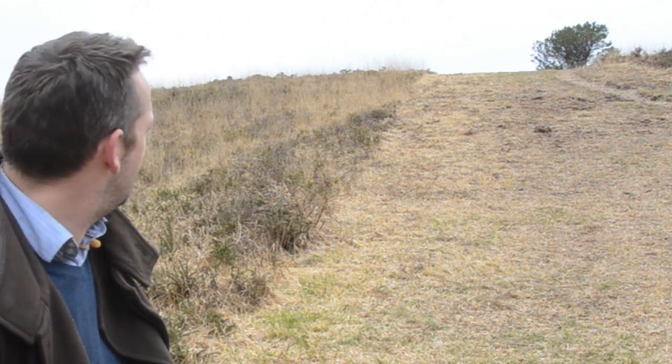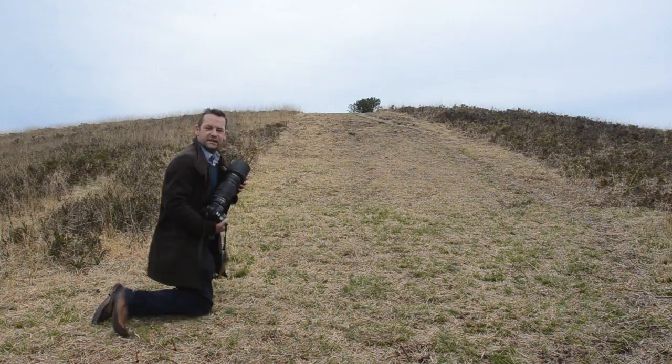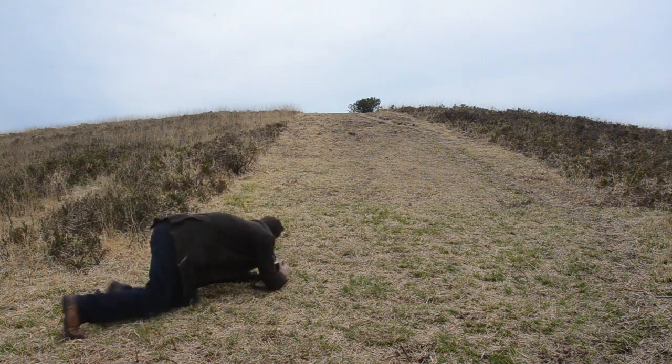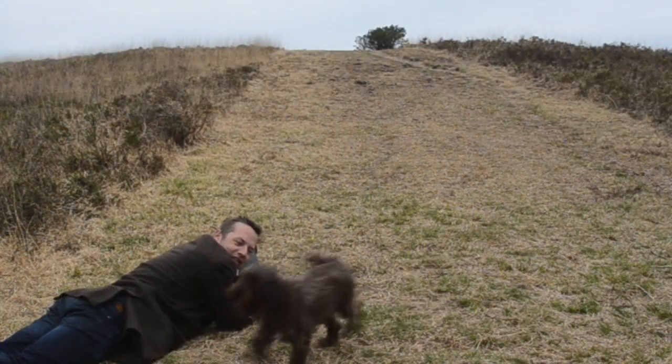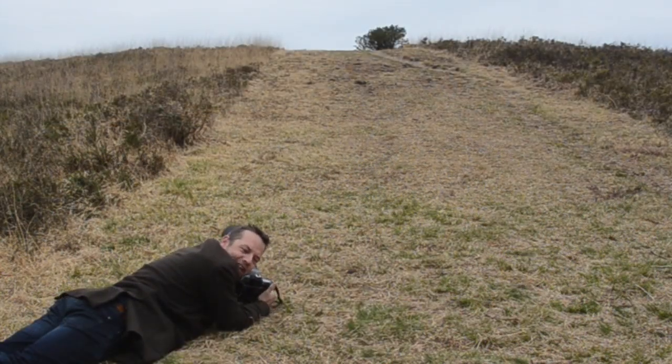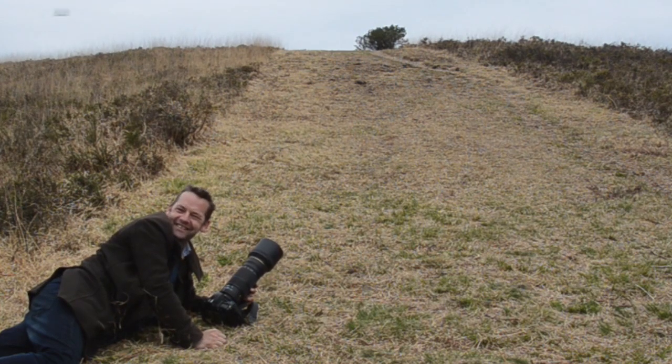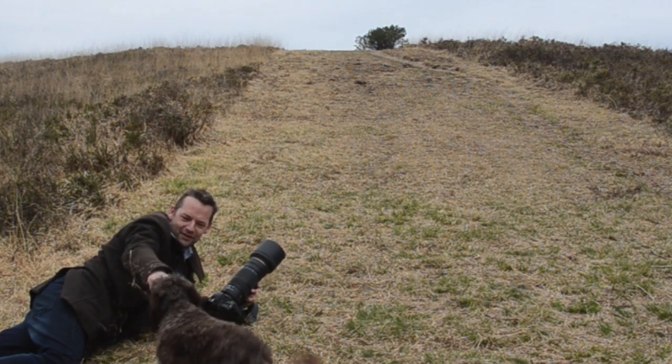It'll take three or four times to get it right, but we'll have a go. Go and get a photo of the sticks. I'm lying on the ground to get a really nice low viewpoint, and Gemma, his glamorous assistant, is going to throw the stick for Partridge.